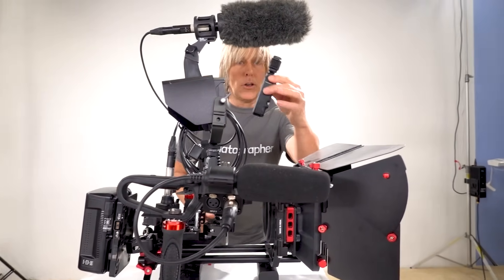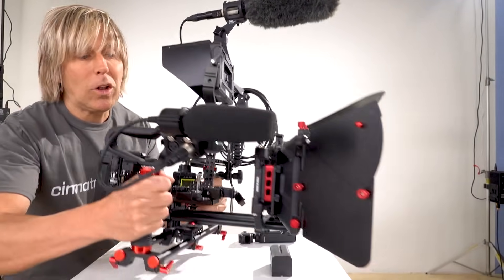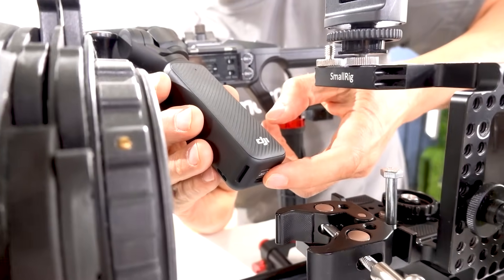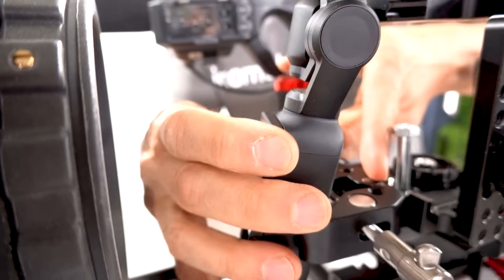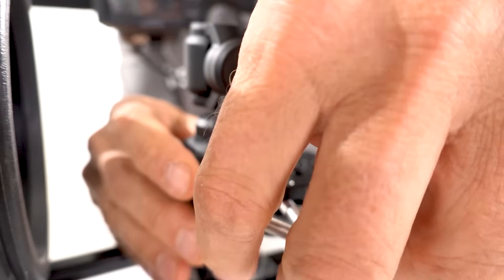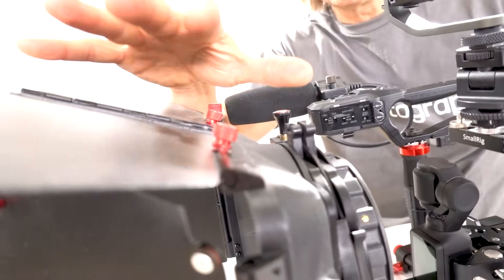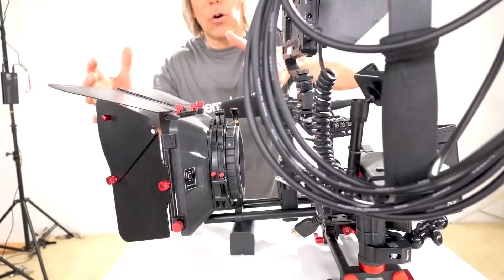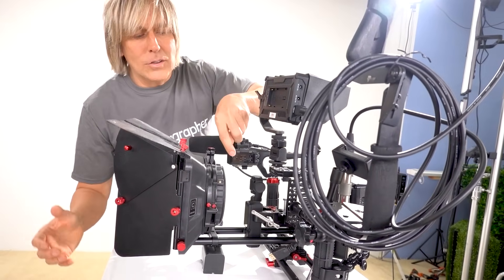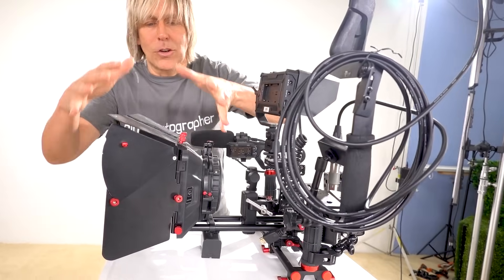Now we're ready to get cinematic. First you've got to build up a cage and get your DJI Pocket 3 with your dual handles — you need dual handles to make this work. I just clamp it into place with a mini super clamp. Now bring in your matte box — you need a matte box because you don't want flares going into your lens. You need the matte box to protect the lens so sunlight doesn't go right into it. That's why professional Hollywood people use matte boxes.